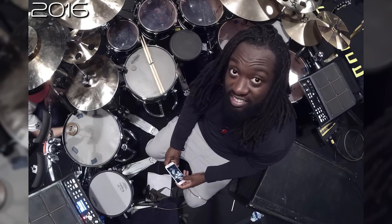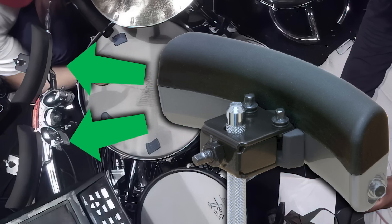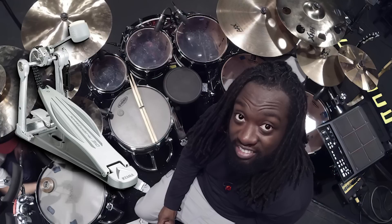Jumping forward to 2016, the setup bounced around again as he used different shell packs. But on this big unit of a setup, in addition to the standard stuff, he added two Roland BT-1 bar triggers on the left-hand side and a rubber Roland PD-8 pad above the kick drum. He was still rocking the Tama drum set but added another hi-tom on the left, bringing the total to five toms. You can see a variety of cymbals from the HHX, AAX, and Vault cymbal lines, and at some point he'd made a switch over to the Tama Speed Cobras.